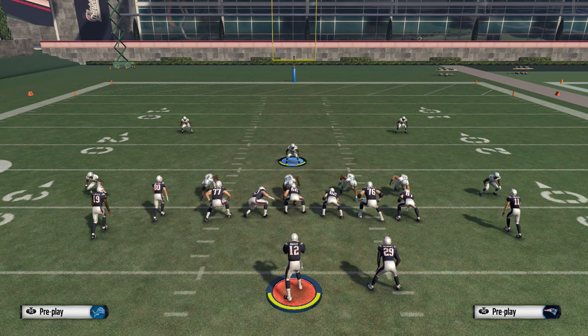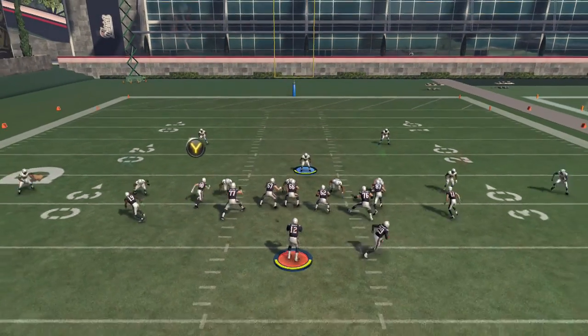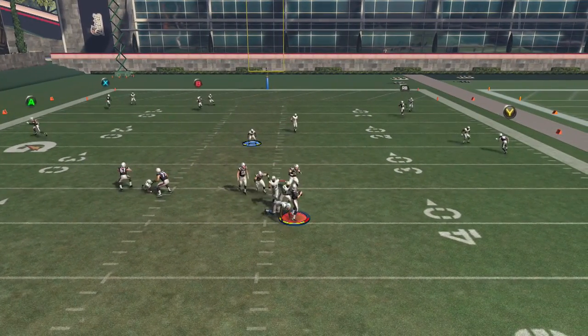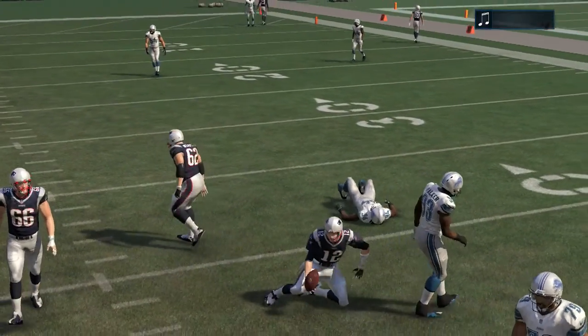We'll go over adjustments in another video and how I like to adjust out of these plays, but the blitz setup is what I want to key on here. We're blitzing from the left, meaning we're going to stand to the right of the center. We're going to hold left trigger, flick up on the right analog stick, and get D end B gap pressure. Very nice little blitz scheme out of here.